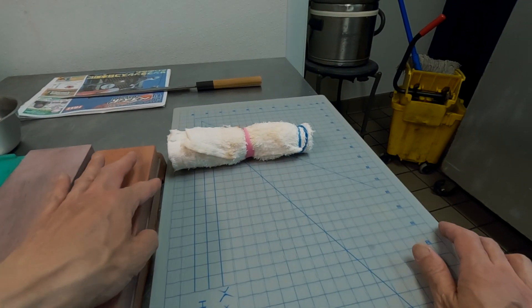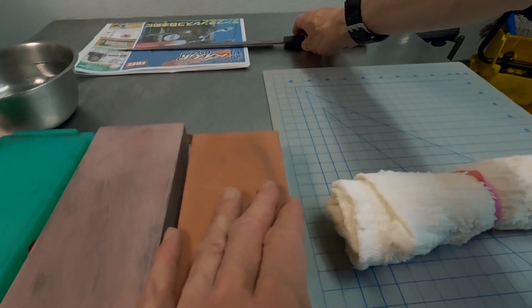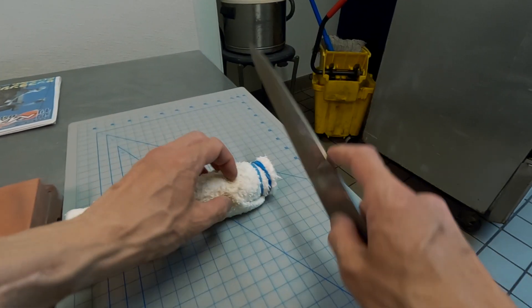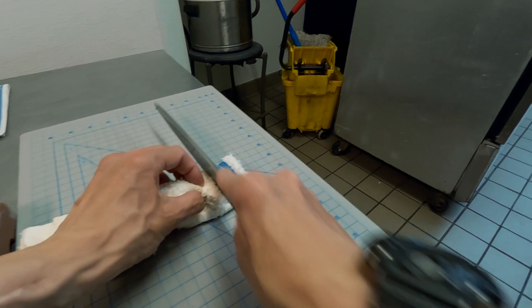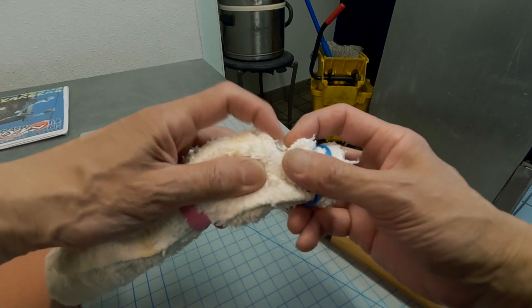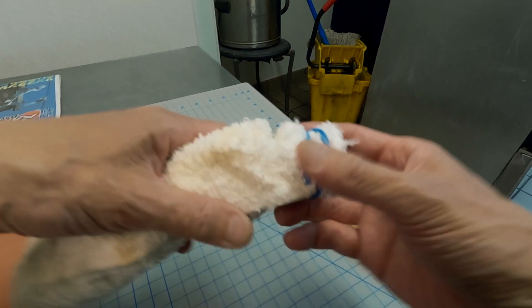Let me quickly show you how I sharpen my working knife. First, let me demonstrate how it cuts after a week of hard work. See how deep it cuts into the towels — rolled up towels.